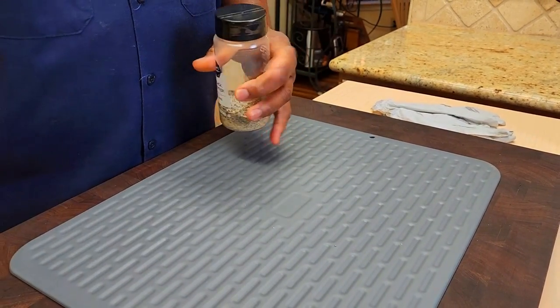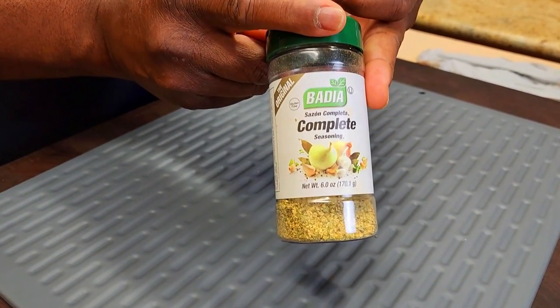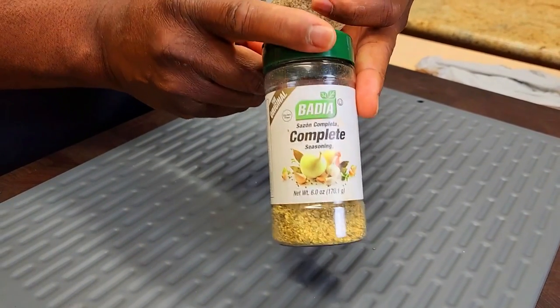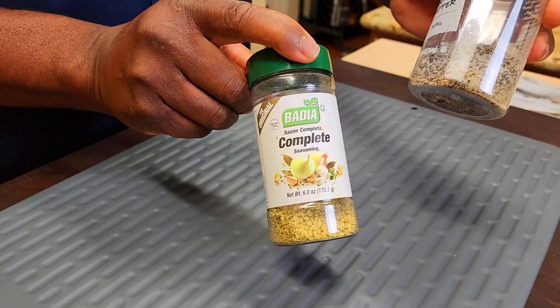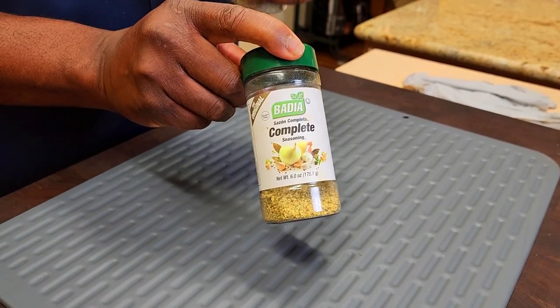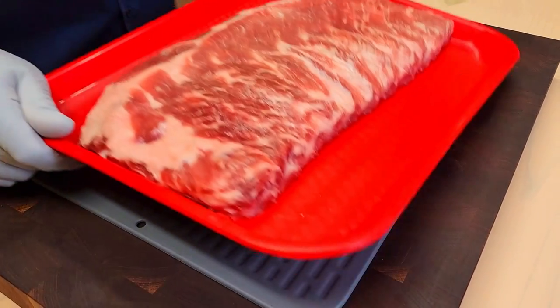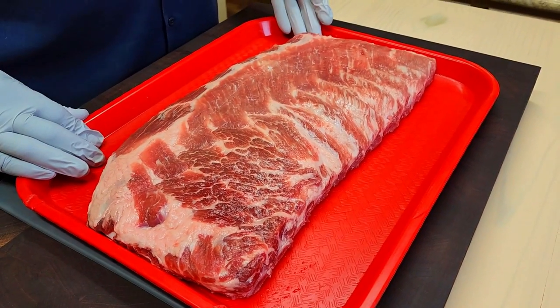Our second rub is going to be the Body Complete seasoning — very flavorful, very low salt. That's where the salt here is going to come into play. Lots of herb, man. This adds such an umami quality to anything you put it on. So here's this giant rack of spare ribs I talked about.